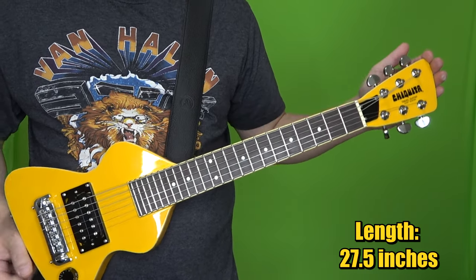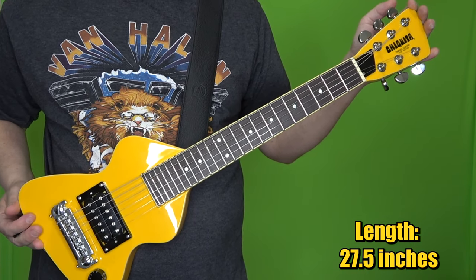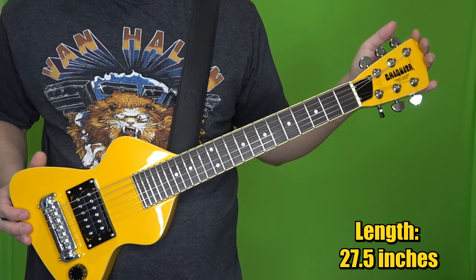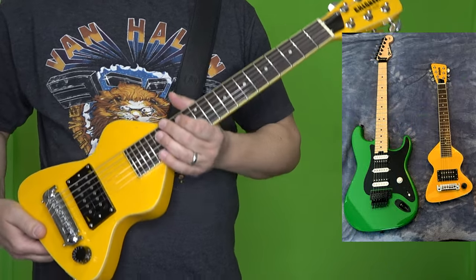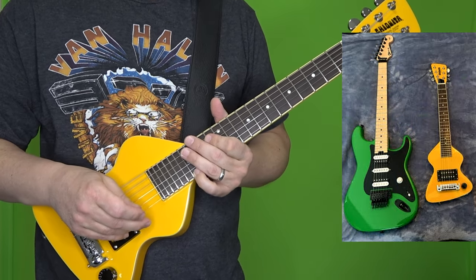The length of the guitar is 27 and a half inches. Compare that to a Strat, which is about 38 inches — so it's about a foot shorter than a Strat. Here's a photo of my Chiquita next to one of my Strat-style guitars so you can see the difference.